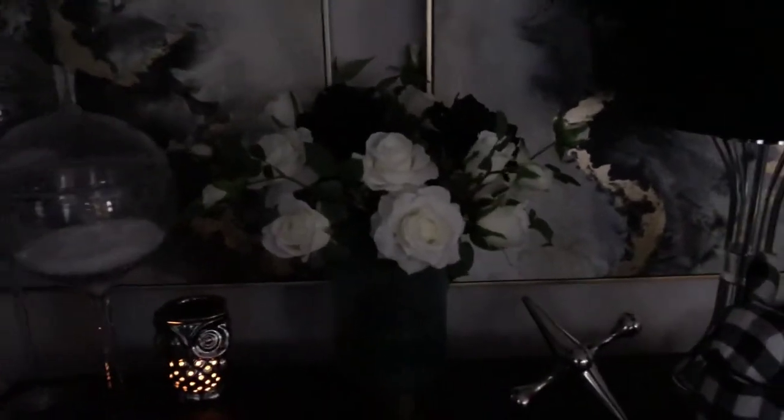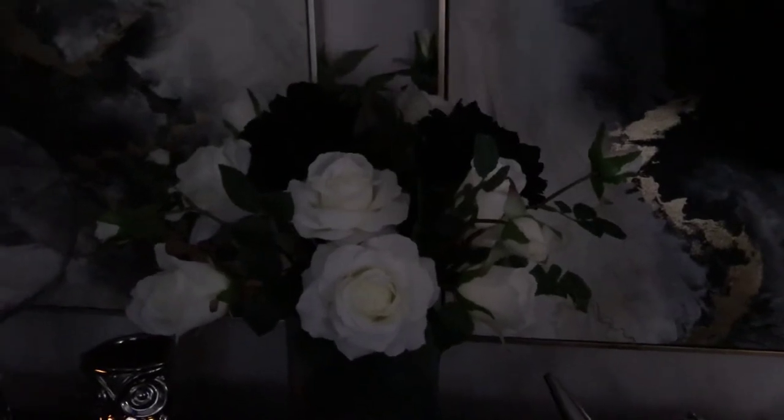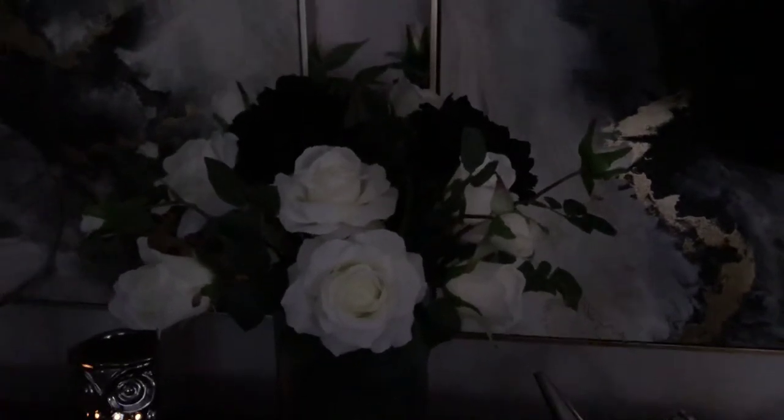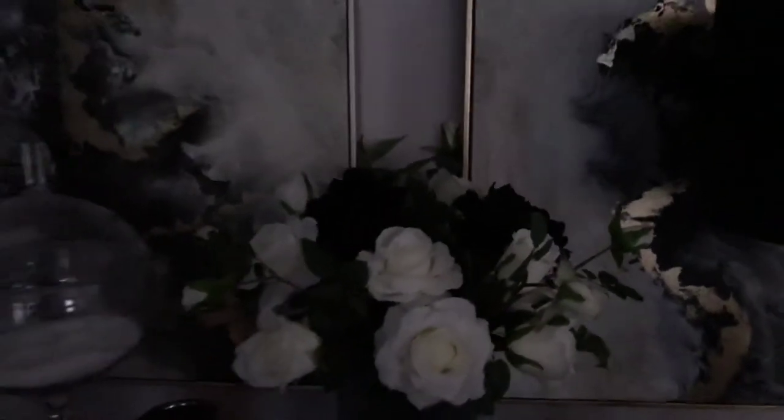These flowers I actually got from Walmart — there are three stems of roses in there, they were three dollars a piece. The black flowers I had from my Halloween decor, and I just threw them in. I thought they went really well with this setup.